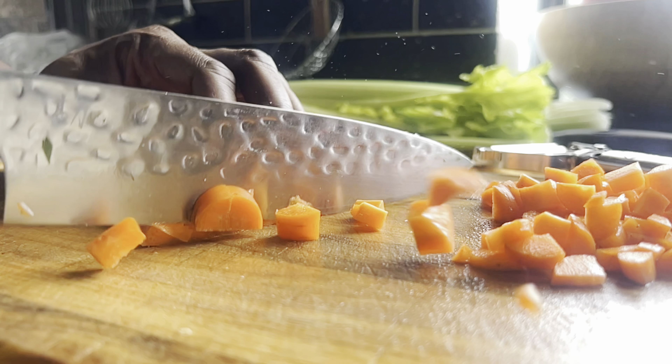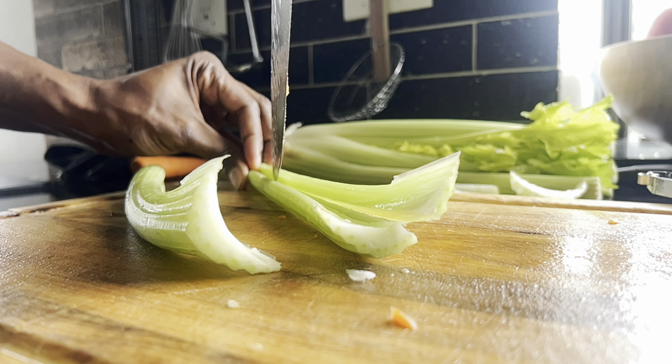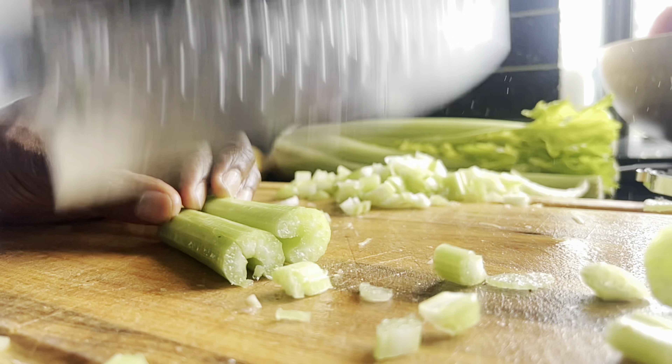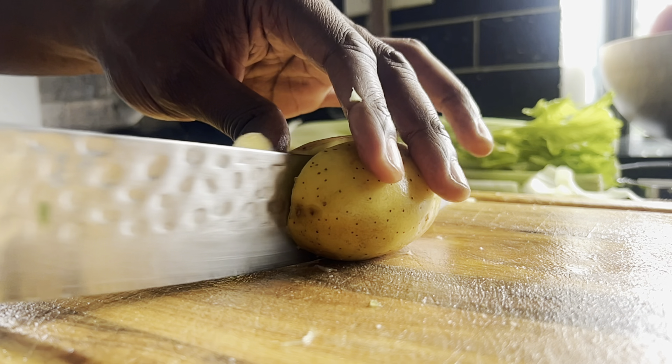First thing you're going to do is get some beautiful lighting and chop your veggies in slow motion. I know you've seen vegetables being chopped before. I'm trying to make this an enjoyable experience for you guys.